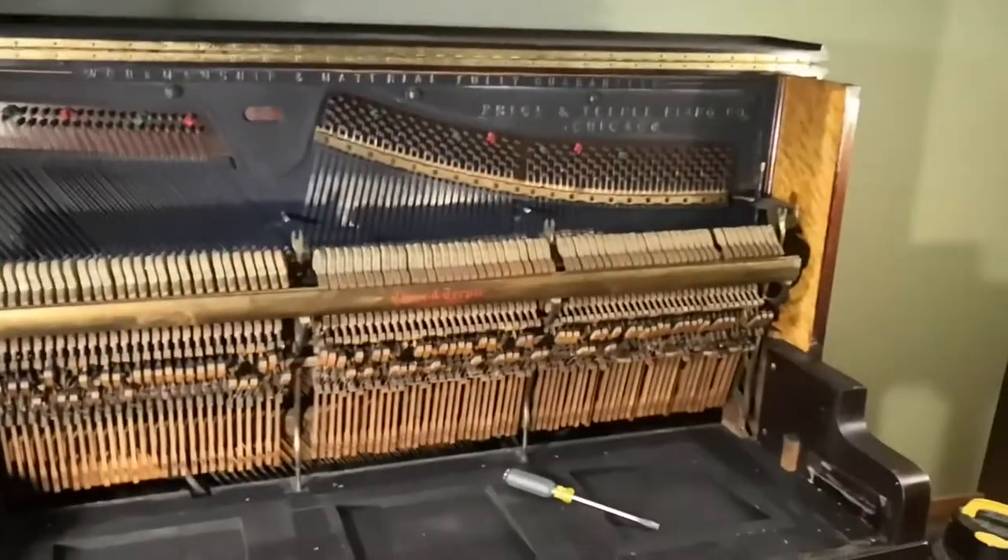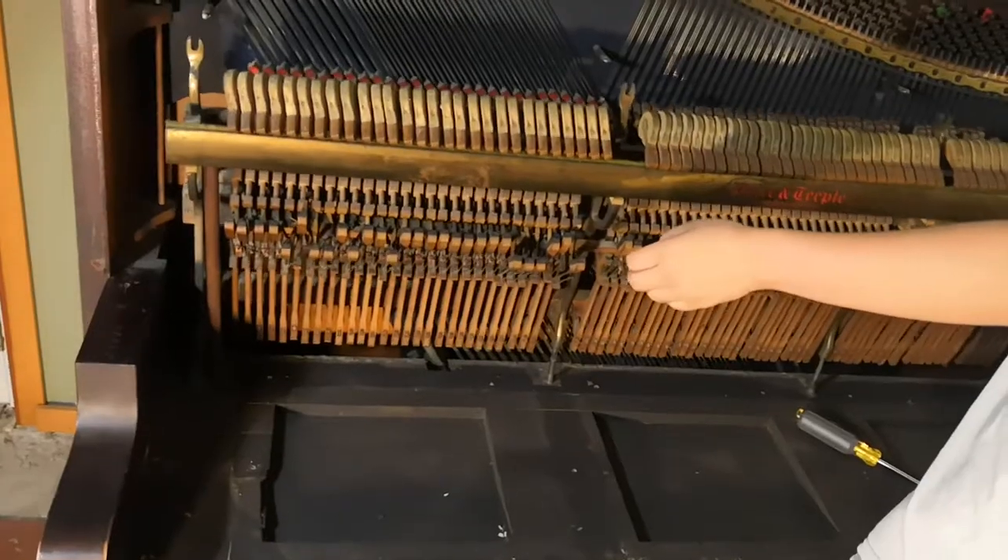Rip it out. What? I don't know which way I'm trying to go with that. It might explode. She does not go out.